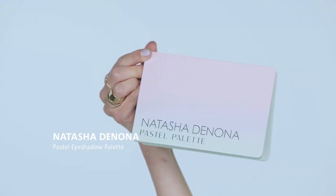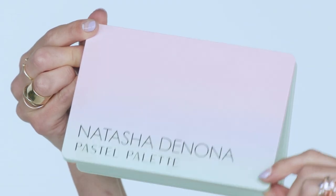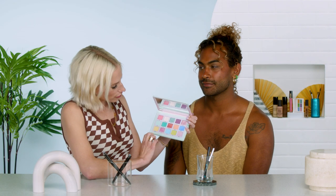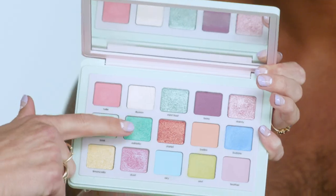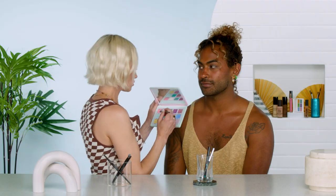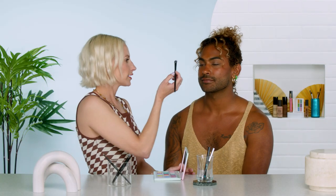To kick off this look, I'm going to use the Natasha Denona palette — this one is the Pastel, so it has really beautiful shades. The greens are really calling to me, so I'm going to use Adriatic and Mint Frost together on the lid. I'm using the Sephora Collection brush number 10, and I've already primed his lid. I really love this shade because it's like a duochrome — it has like a gold sort of flex in it.